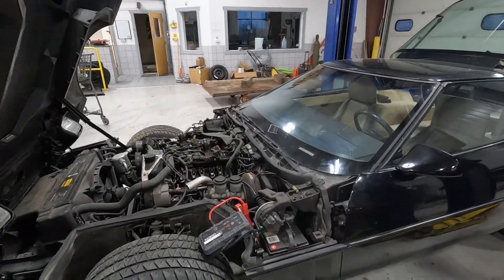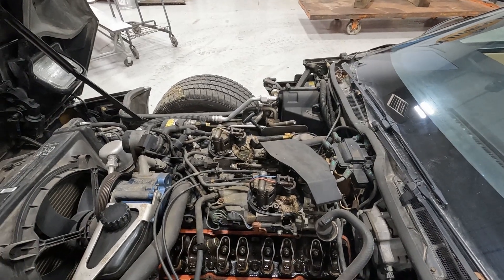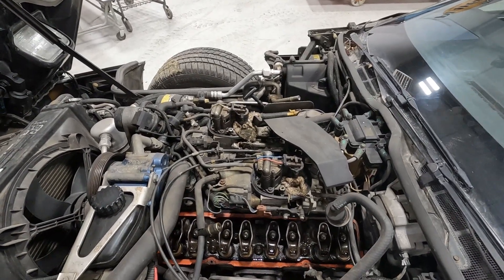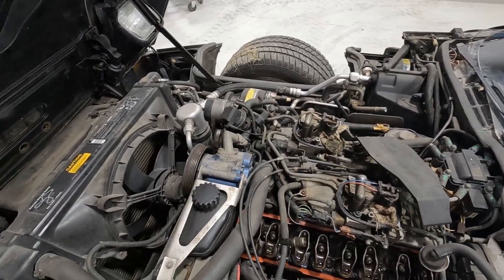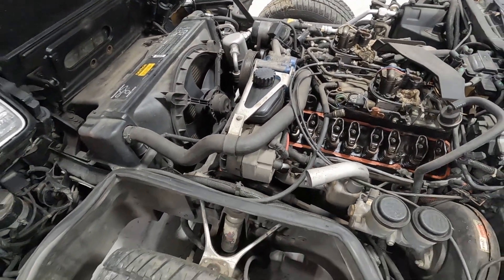This came to us with mechanical damage. You can see the valve covers are off. It's obviously been sitting for a while — they stuffed rags in the intakes. Overall it looks clean, and it looks like a lot of original parts on this thing.